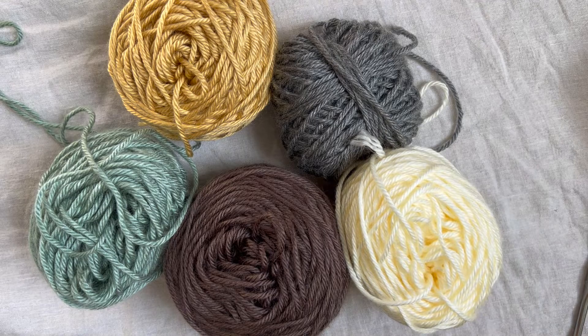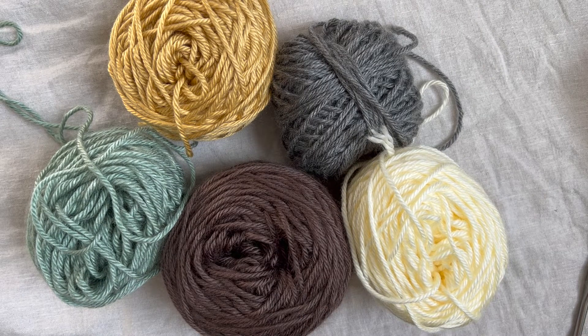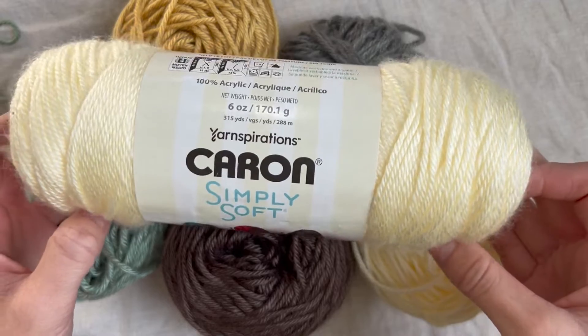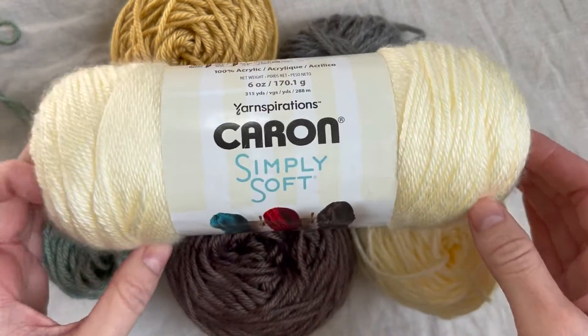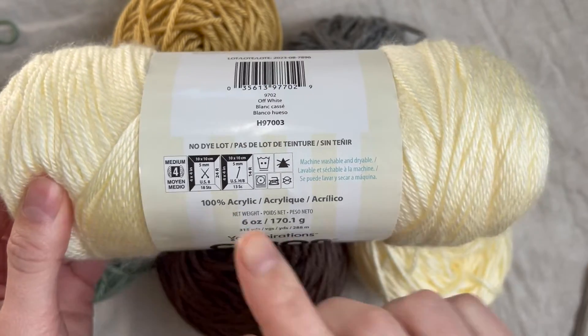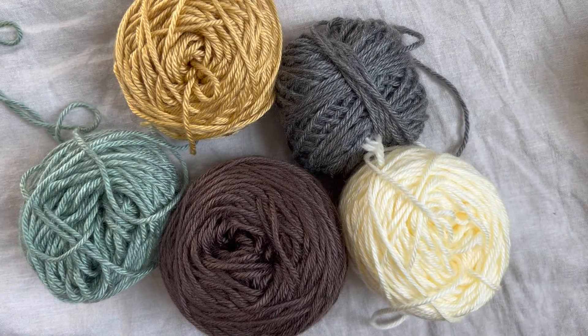I have all of my colors that I'm going to be using — this is all Caron Simply Soft yarn. I'm using just a bunch of scrap yarn, so this is such a good scrap yarn or stash buster project to get through yarn that you have little quantities of. I have a whole skein for my straps. It calls for a 5mm crochet hook, but you could use any weight yarn you want, as many colors or as few as you'd like — it's super customizable.